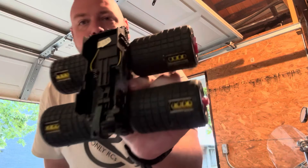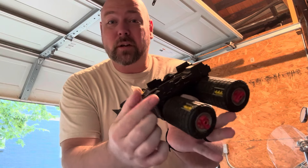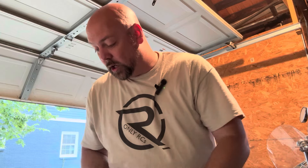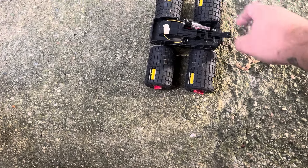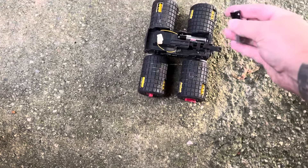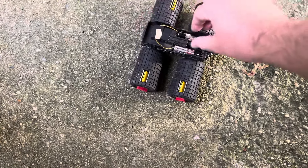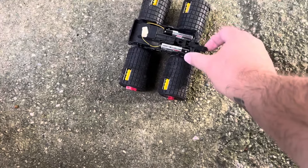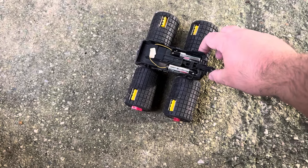I want to throw some batteries in there — look at that, another clean battery compartment. That switch feels like it's going to work. Let's get outside and check it out. Let's go ahead and slap some batteries in this thing. I'm going to say this looks like maybe it could be off. The moment of truth — three, two, one, go.